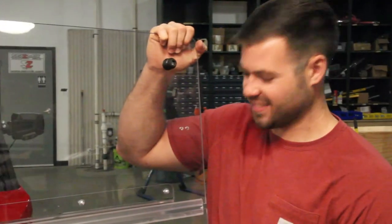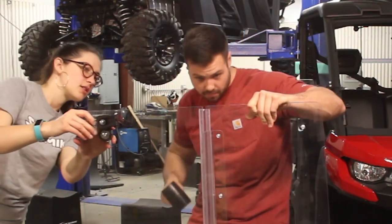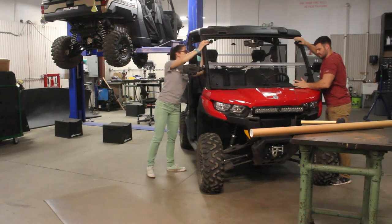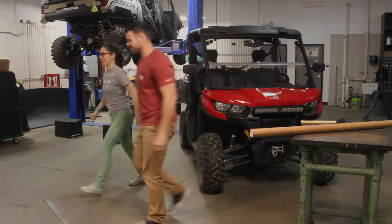When you think you've got it, visually confirm that each end of the hinge is settled inside the groove. If it's still out, give the hinge a little more direction with that soft mallet. Once you've made sure that the tongues are in the grooves, you're golden! Slap that back onto your vehicle and you're ready to ride! Thanks for choosing Seismic!